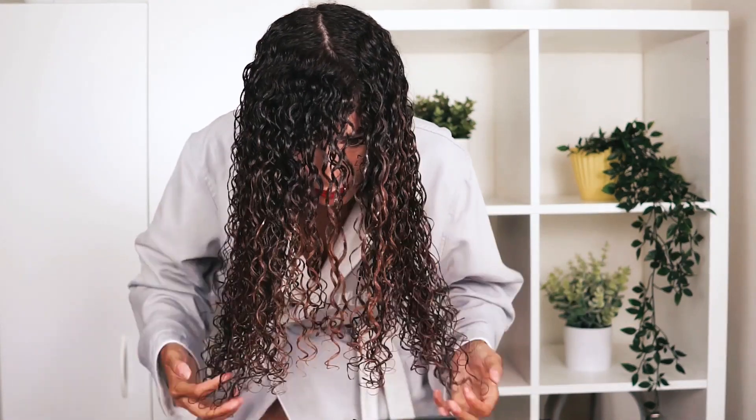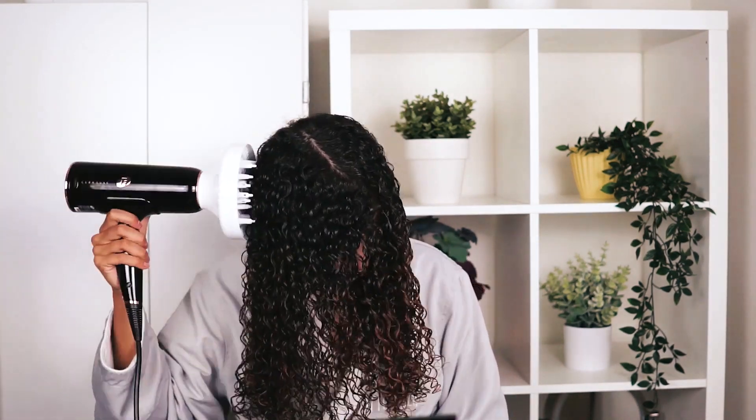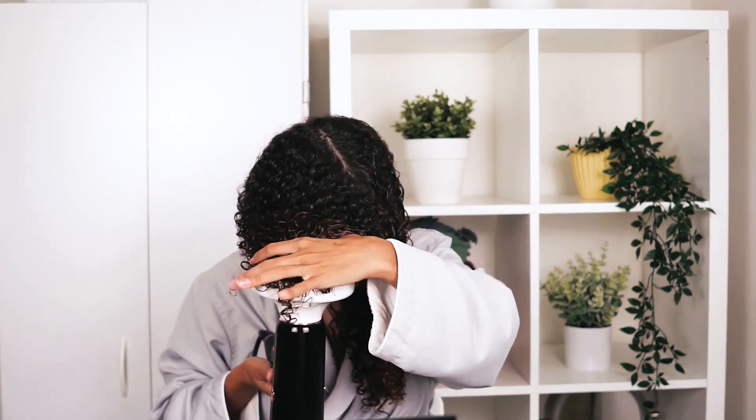Moving on to blow drying my hair — I usually opt to air dry, but if I am going to blow dry, I usually leave the product in my hair for about 20 minutes so it can create a cast before proceeding to blow dry. But here are the results.